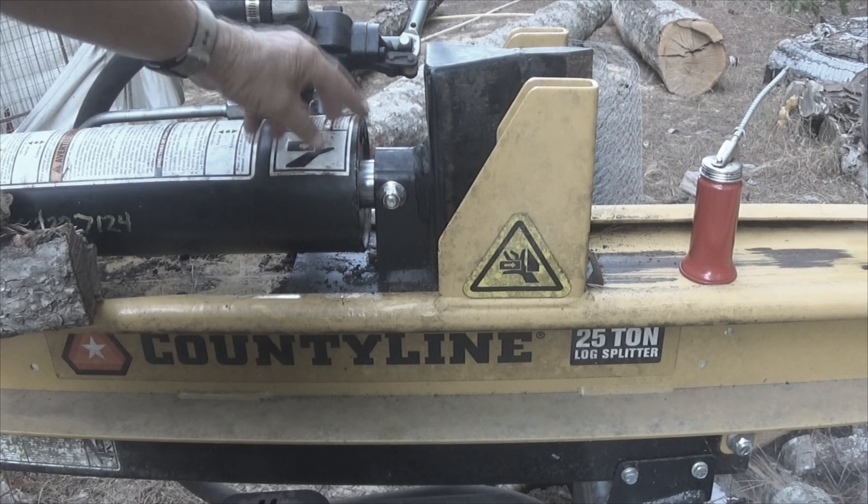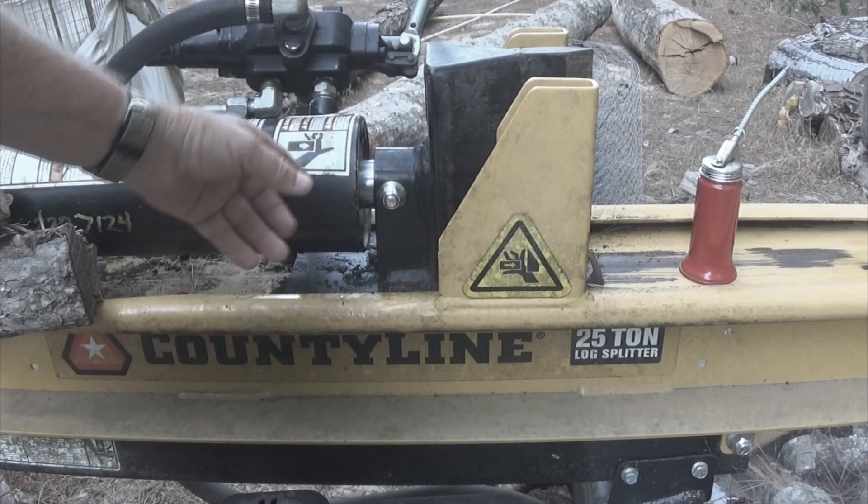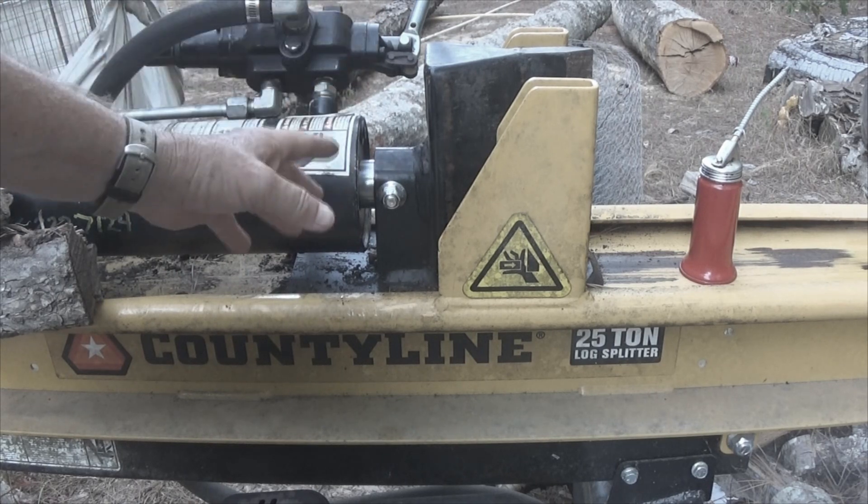This cost me $180 to get that seal replaced — that's labor and parts and everything else. $180.